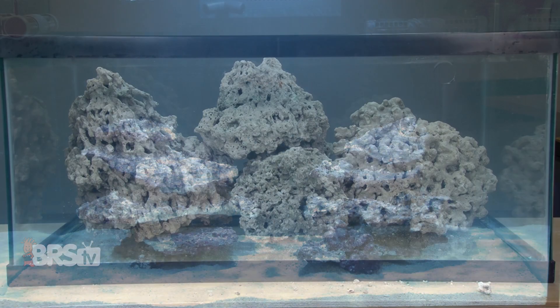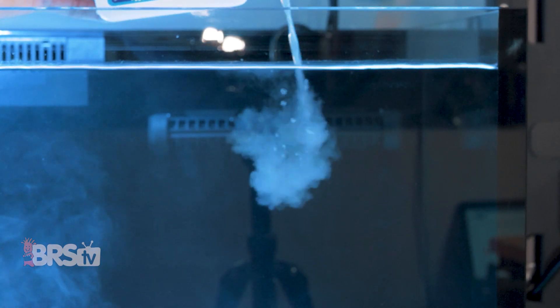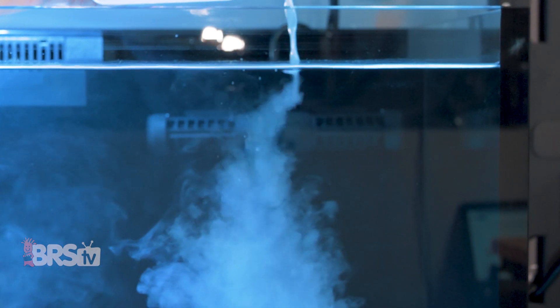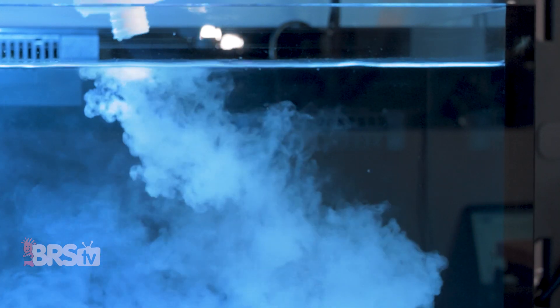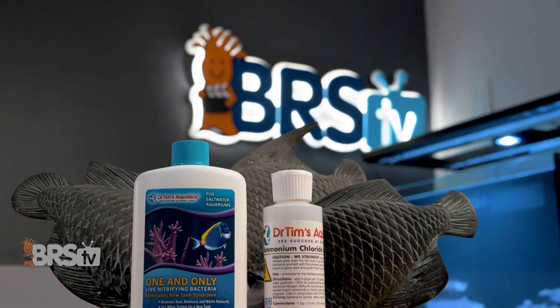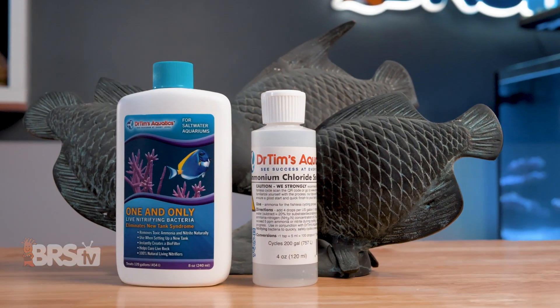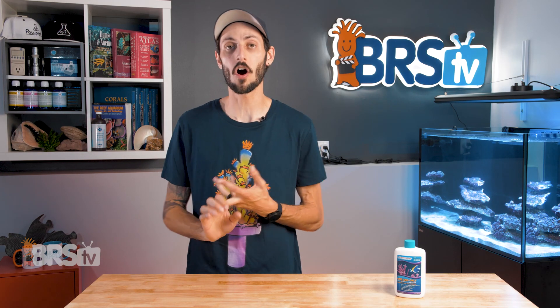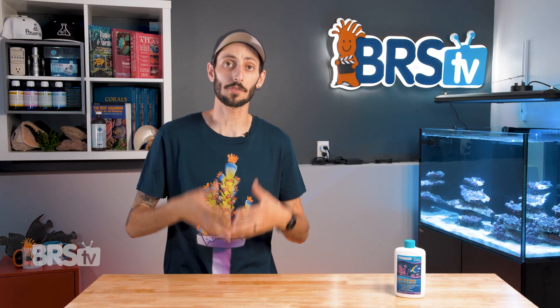Whether you're using dry rock and sand, live rock, or partially live rock and sand seeded with dormant bacteria, starting your cycle with a bottle of live nitrifying bacteria can make a world of difference by instantly providing your tank with a population of active nitrifying bacteria from day one of setup. Dr. Tim's One and Only is a blend of live nitrifying bacteria identified, isolated, and selected by Dr. Tim himself specifically for life in our aquariums. It's widely used by public aquariums, professionals, and hobbyists to either instantly provide a newly set up tank with enough beneficial bacteria to support the first few fish going in.